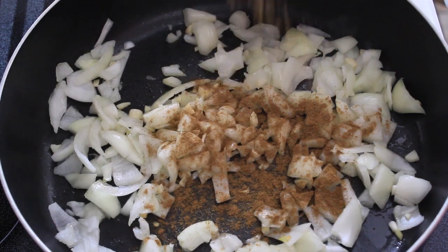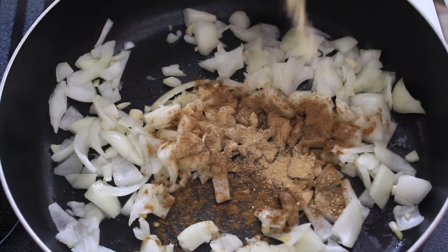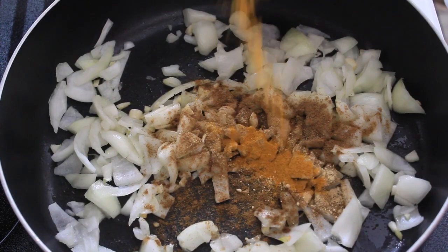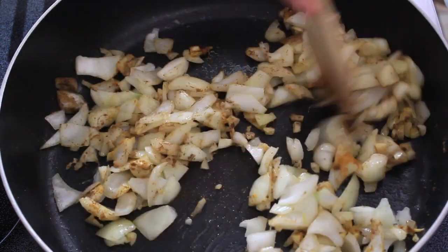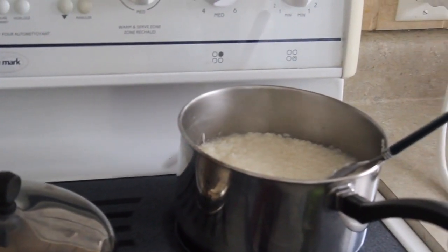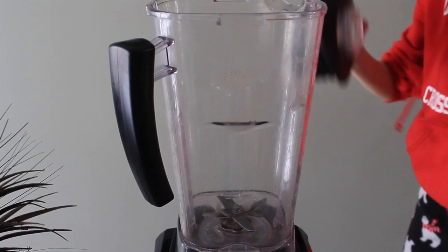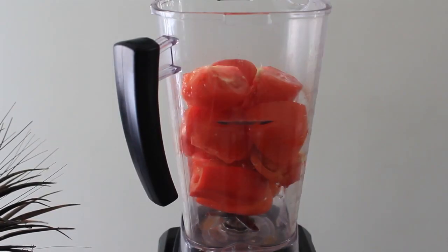Garam masala is a must because it gives it that actual taste, and then I'm adding ginger. I'll link all of the ingredients in the description bar, and turmeric as well. I'll probably do this in a food processor but I don't know why I did it in a blender.